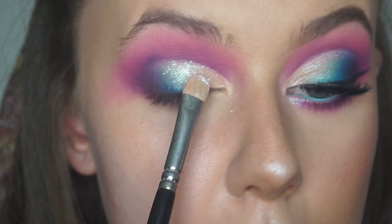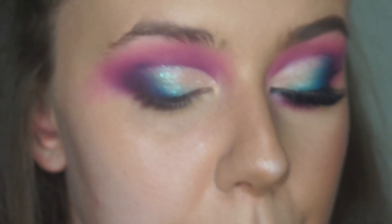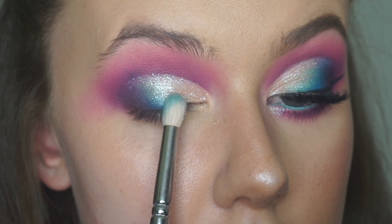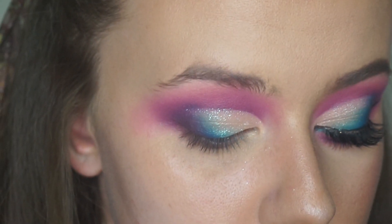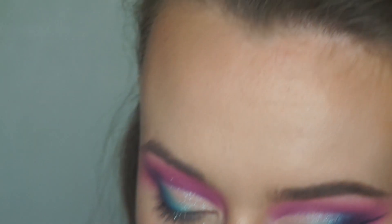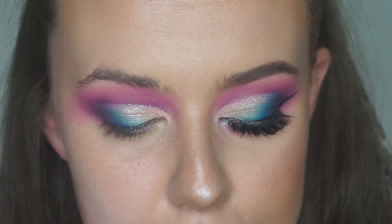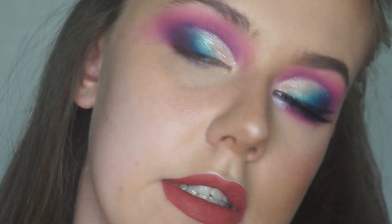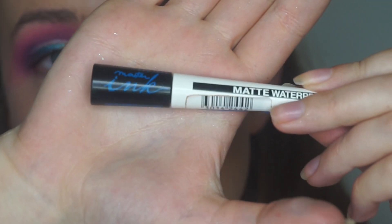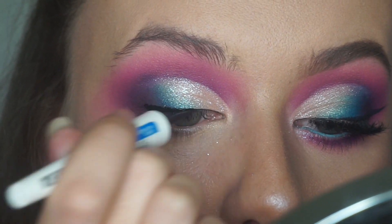Bringing that over the blue a little bit. Switching back to the brush we've used for the blue, I'm going to add a bit more product. Just really making sure that's a nice, strong pop of colour there. The next thing to do is go in with my eyeliner. For this, I'm using my Maybelline Master Ink Waterproof Black Eyeliner, the one that I always use. And I'm just going to use this and start to create the wing.